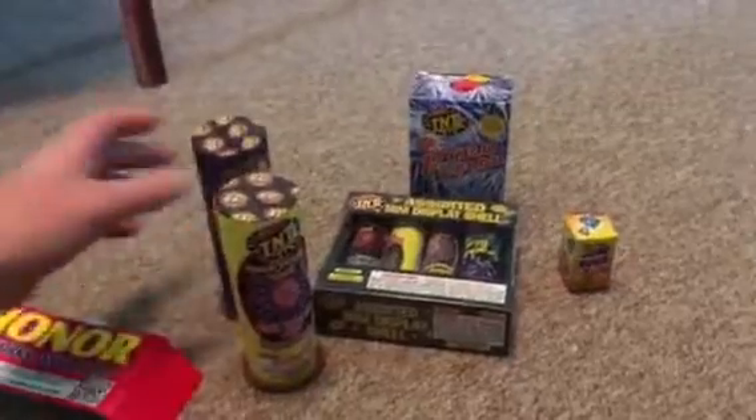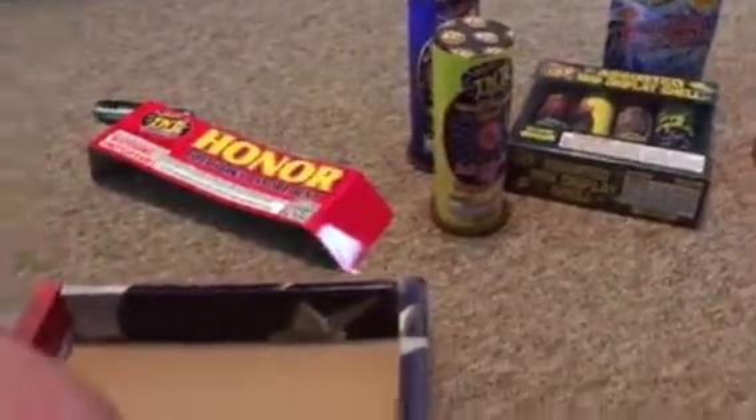Crackling and red star. This is a small display shell. Here's another one — let's get this one out.